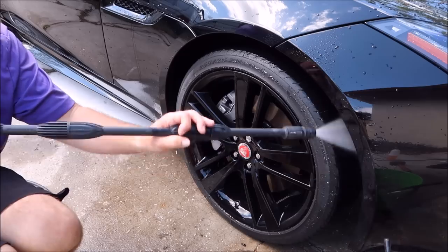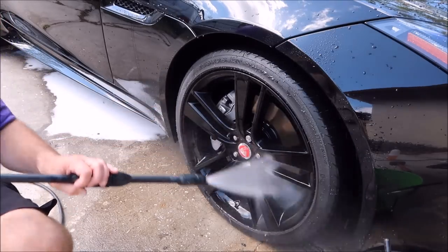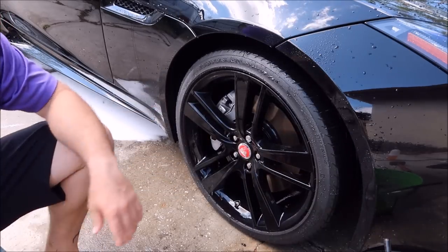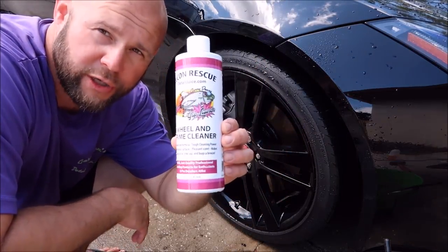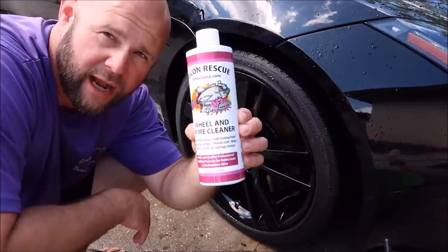Get the fender rolls and everything while you're in there doing that. And there you go — that is a perfectly clean wheel with the brand new Grip Launch Wheel and Grime Cleaner from DetailJuice.com.